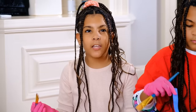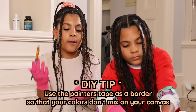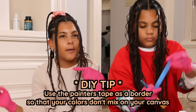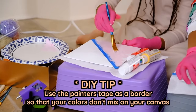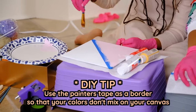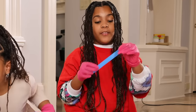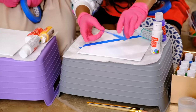The tape helps if you want the colors to be separated — it creates a border so you won't have to trace the line with a ruler and be careful not to go over it. You can just paint over the tape where the tape is, and it gives you the perfect section on the canvas.